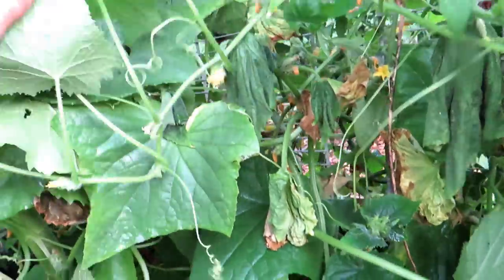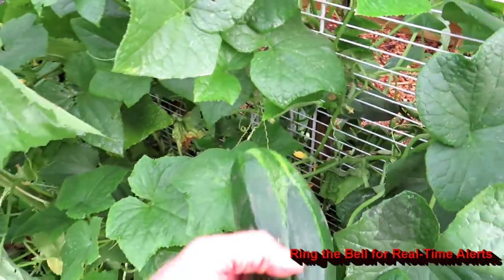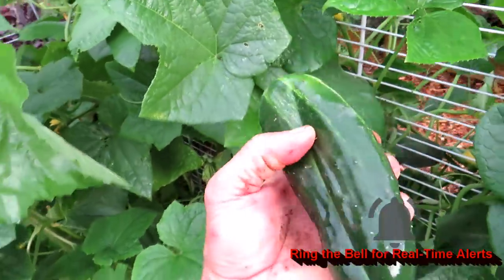I've been away on vacation, so some of these cucumbers are going to be way oversized. There's one more on this side. Since I was away, I couldn't move this one out. You want to make sure the cucumber doesn't get into the wiring or it's going to grow around it.